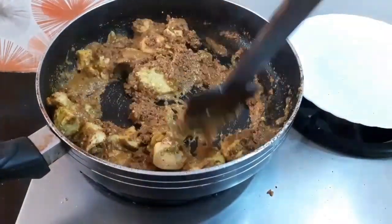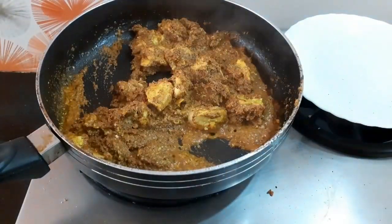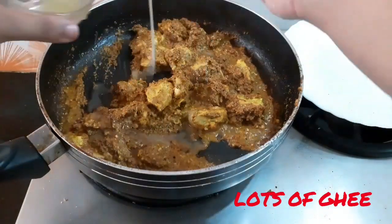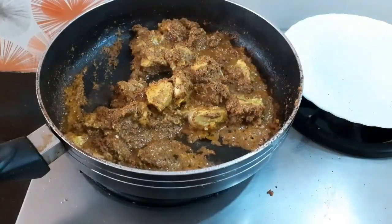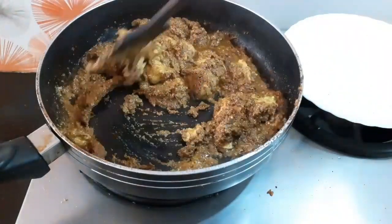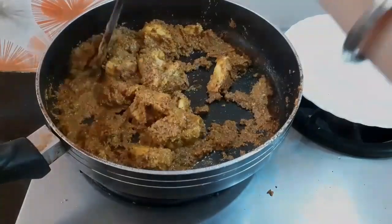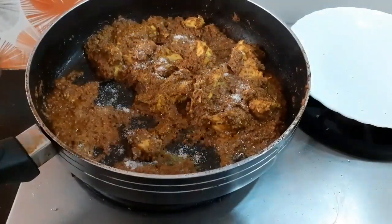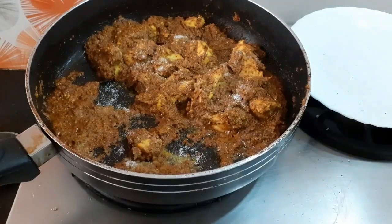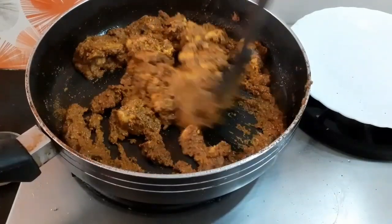As you can see, the dish is looking very pale at this point of time, but let's wait and watch. Now in goes lots and lots of ghee. Please don't hesitate to add ghee — the main ingredient of this dish is ghee, and ghee is a very good fat. Now in goes some salt to taste. After adding salt, the dish will start releasing some water, which is good — the chicken will cook in that water.